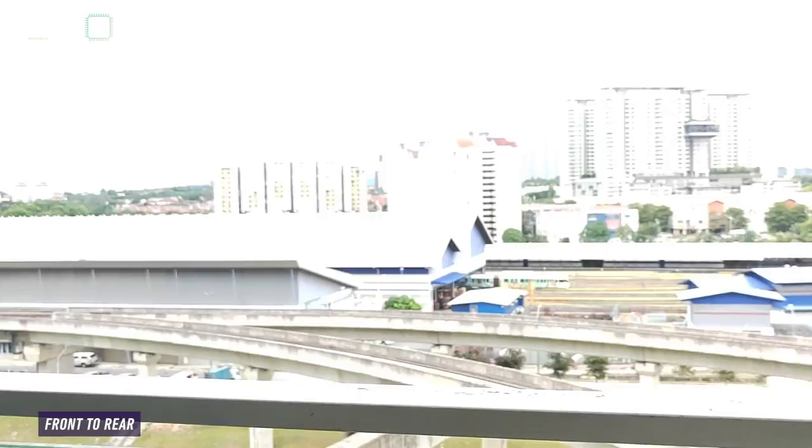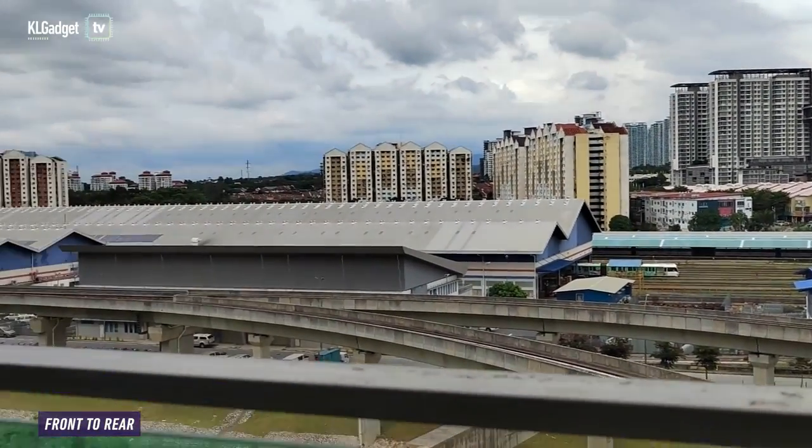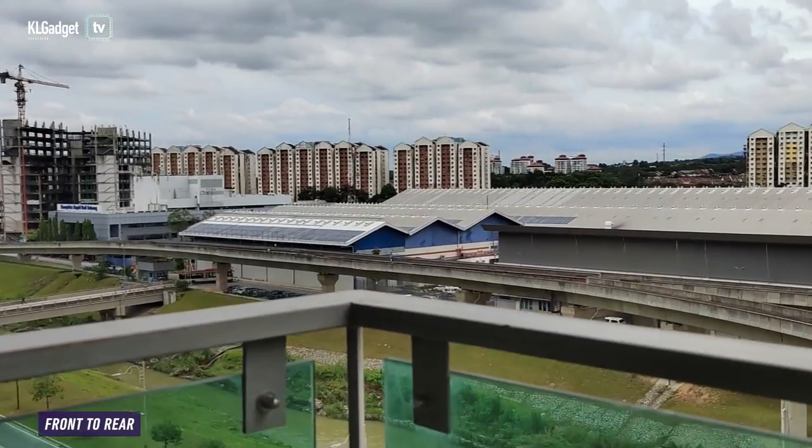So right now I'm at the office balcony as you can see. The Honor 50 has a 108 megapixel ultra clear camera, so I'm going to try and take some photos.